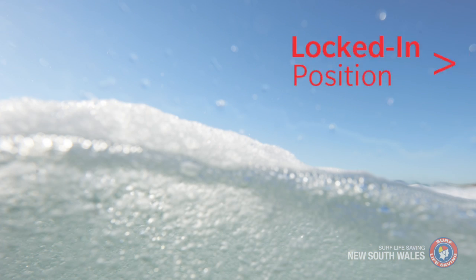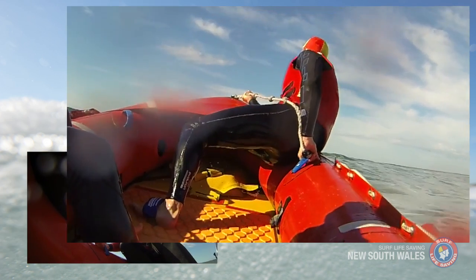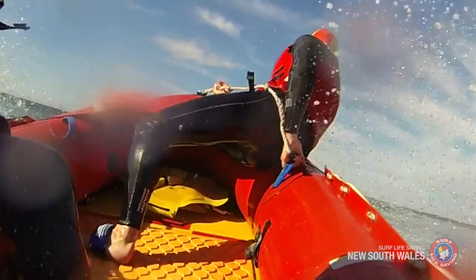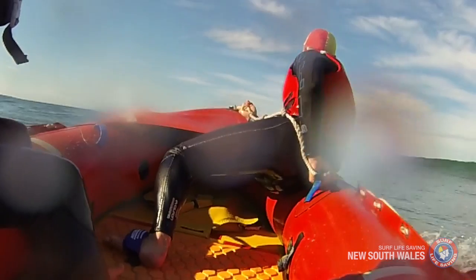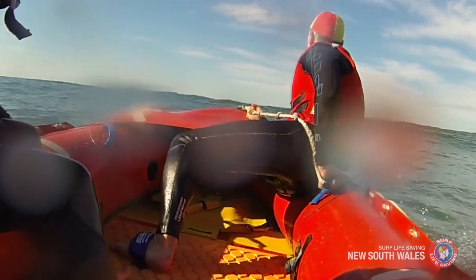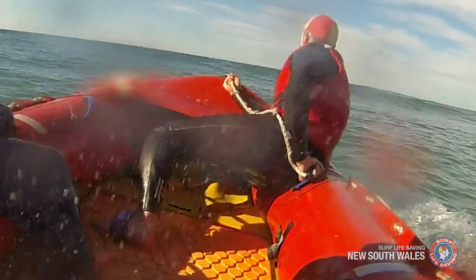There are two main positions used by IRB crew: the locked-in position and the conventional position. The locked-in position provides stability in rough conditions and when heading out to sea through the white water zone. It helps you remain stable and balanced in the boat, minimises the possibility of rollover, and reduces the risk of injury.